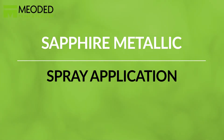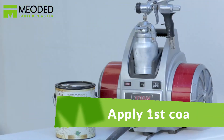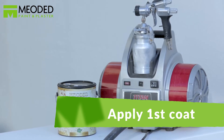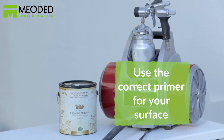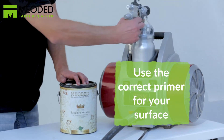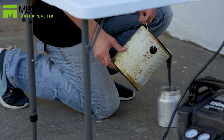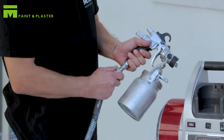Sapphire Metallic Spray application. Apply the first coat. Sapphire Metallic can be applied by brush or roller, but it looks best when sprayed on. Prepare the surface with the correct primer as needed. For best coverage results, choose a base flat paint color similar to the Sapphire Metallic, or tint the primer a similar color.